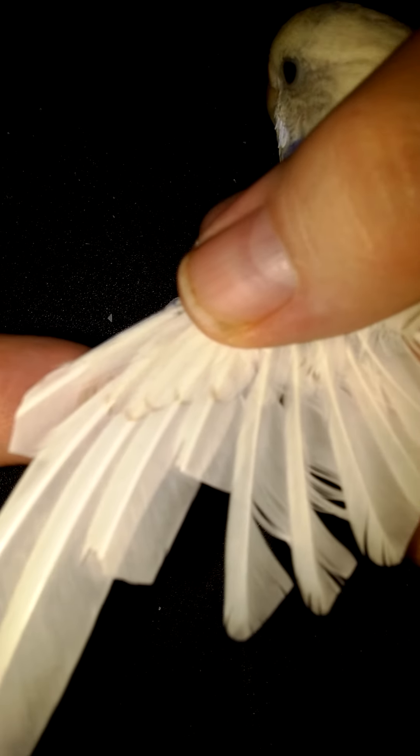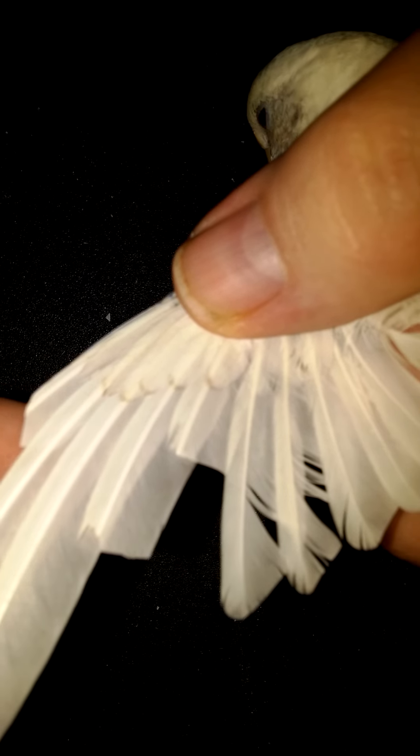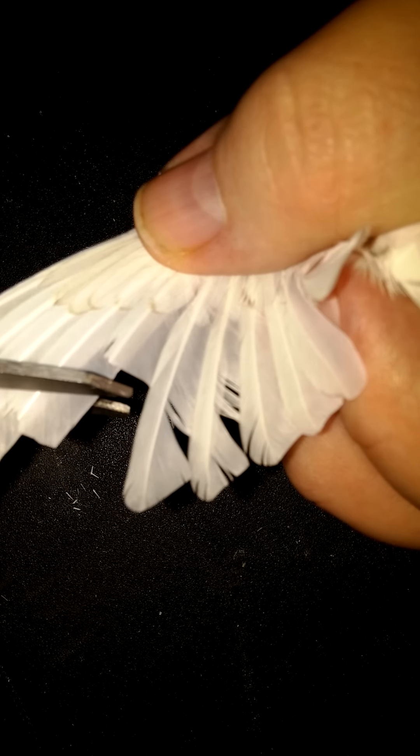I'm going to go ahead and clip those. There's the primary flight feather. This one here is a blood feather — if you get it too short, she'll bleed out. So you've got to clip it right along there.